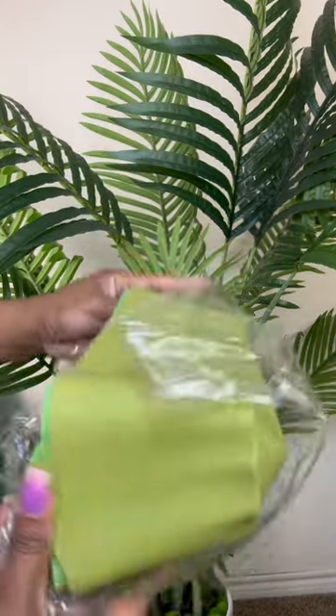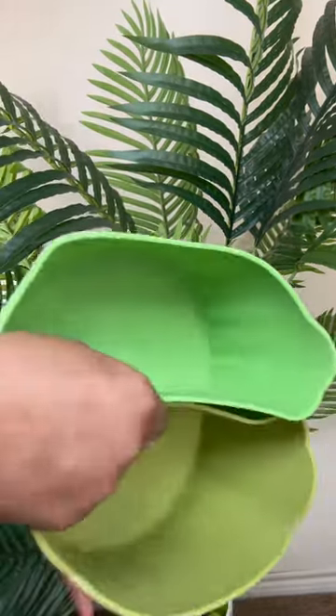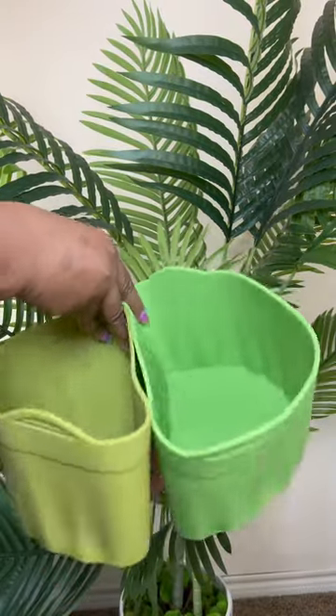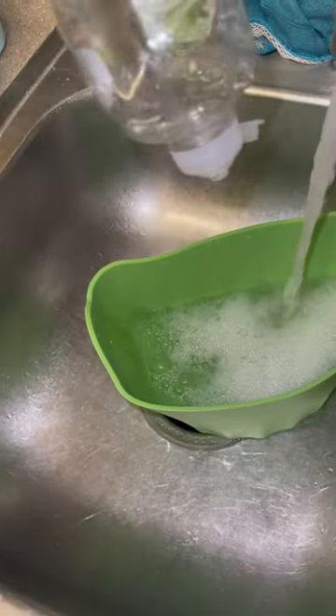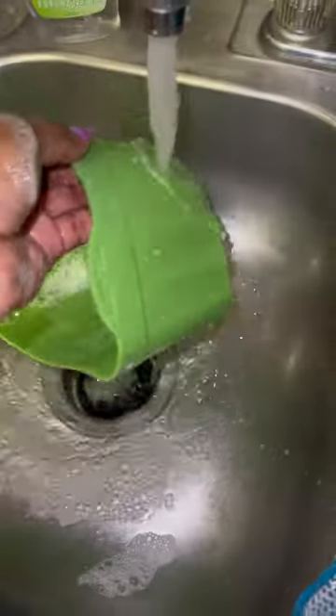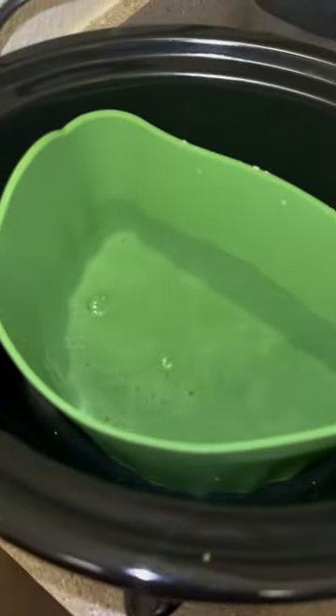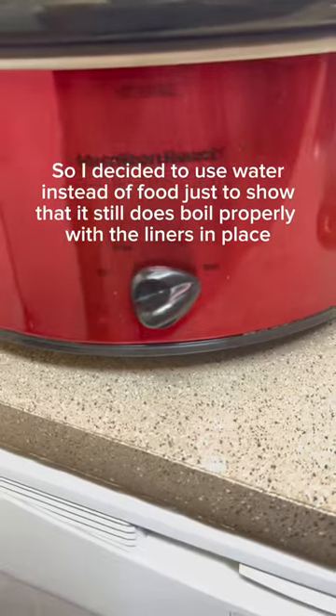This product is an amazing high-quality silicone slow cooker divider — leak-proof, eco-friendly, heat-resistant liner — where two meals can be cooked at once. It is dishwasher safe, so say goodbye to the nightmare of soaking or scrubbing your crock pot when you're done. All you have to do is wipe it out, put it away, and it's as simple as that.